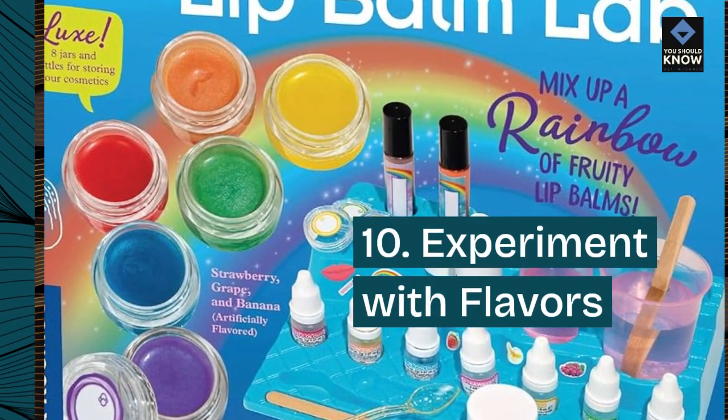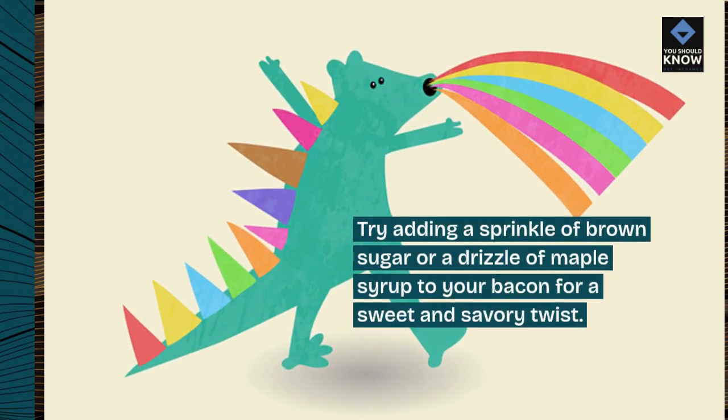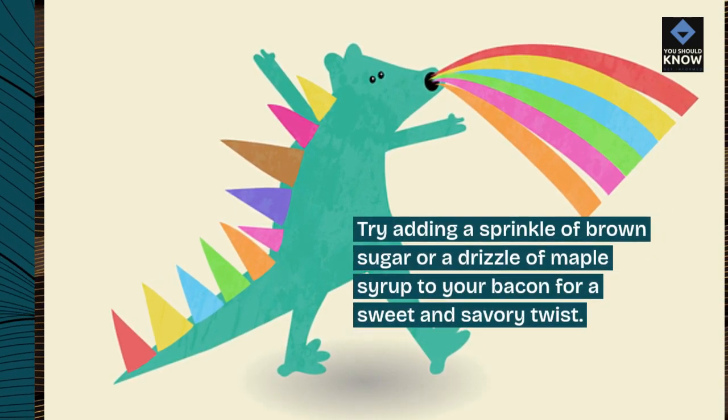10. Experiment with flavors. Try adding a sprinkle of brown sugar or a drizzle of maple syrup to your bacon for a sweet and savory twist.